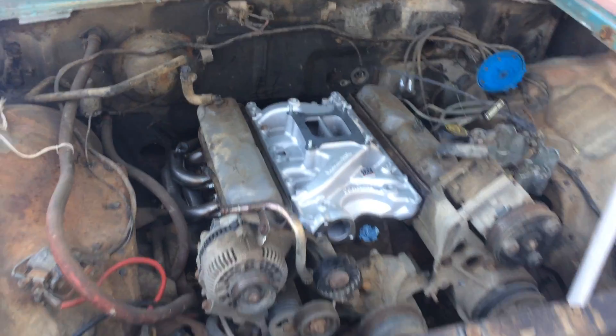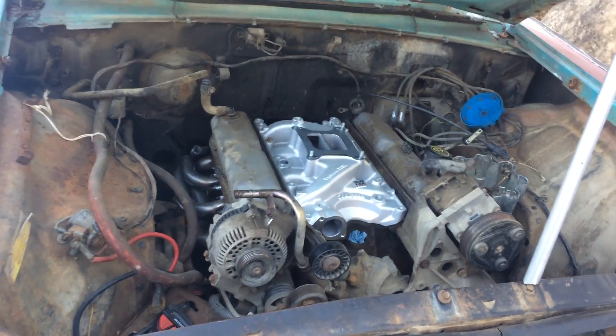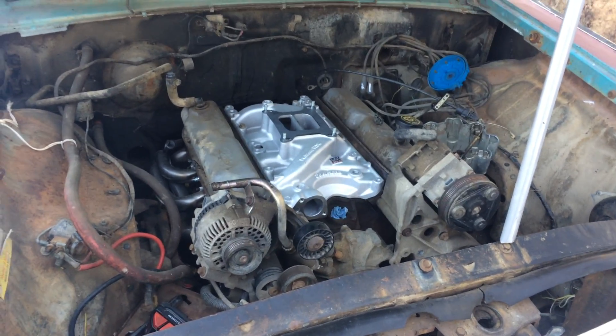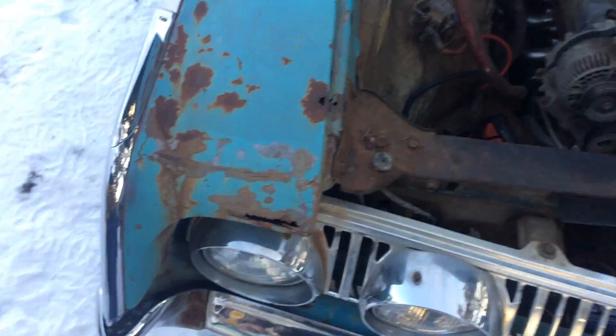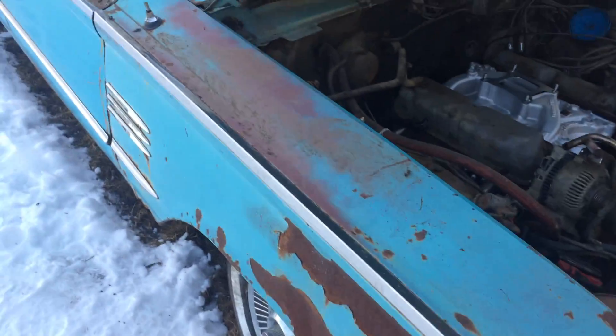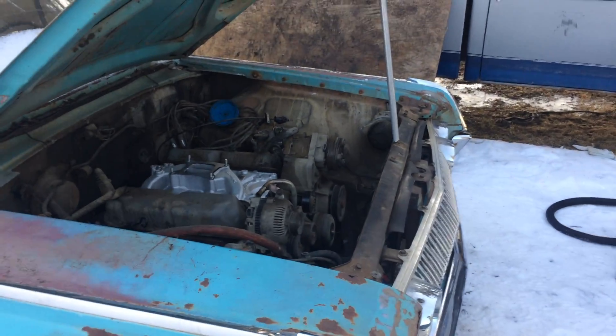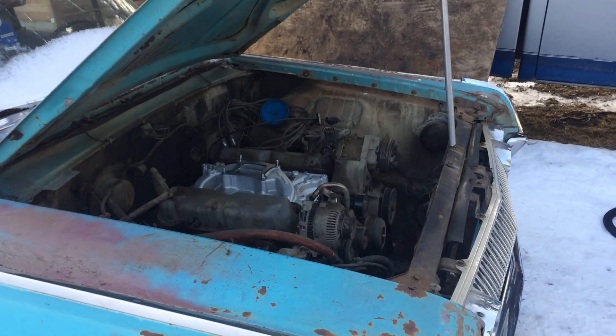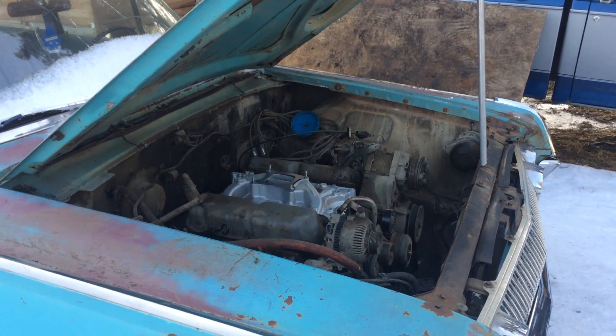So this car is still going to be EFI, but it's going to be tunable — touch screen. I'll do a review on that system once I get this car up and running. And there's going to be a road trip — a Road Kill-type road trip video with this rat rod. Good running motor, so stay tuned for all the updates, it's going to be awesome.